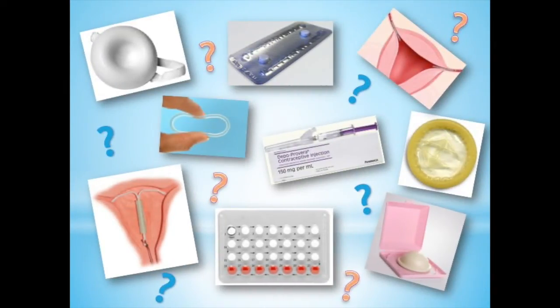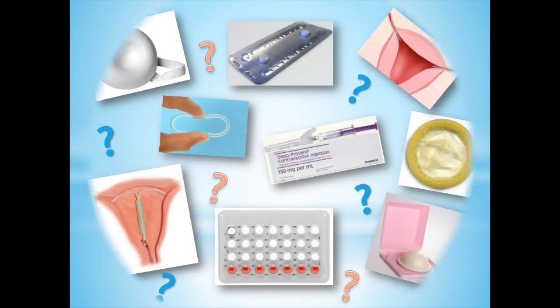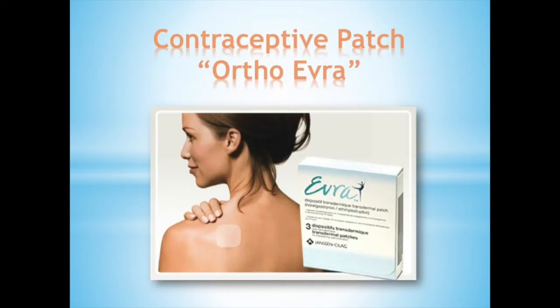Do you have a lot of questions about contraceptives? Do you know which one is the right one for you? What about a contraceptive patch, also known as OrthoEvra? It is a hormonal contraceptive that is used to prevent pregnancy.